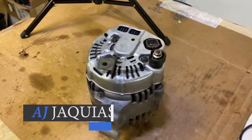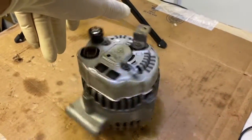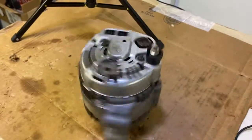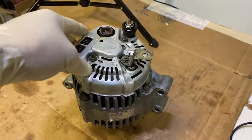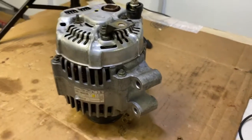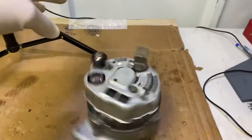Hey guys, AJ with Relentless Racing. Welcome back to the channel. Have you guys ever put a bad alternator into your car when you were building it? I did it once and I swear that I will never ever do it again. So today we'll be talking about how to check your alternator.